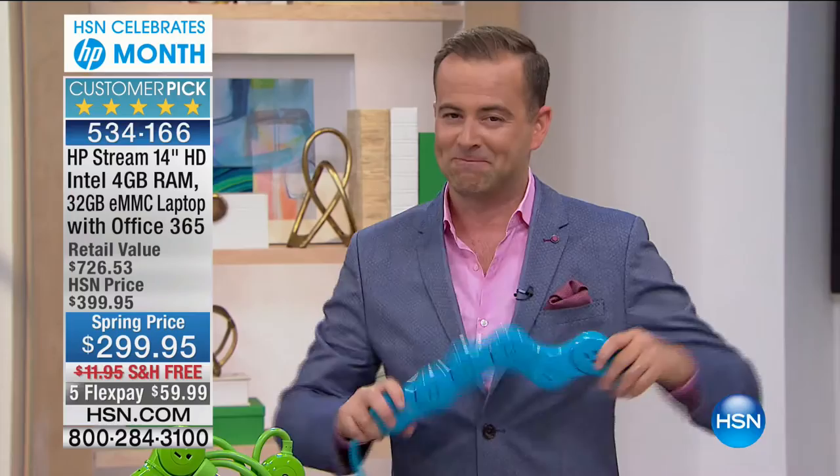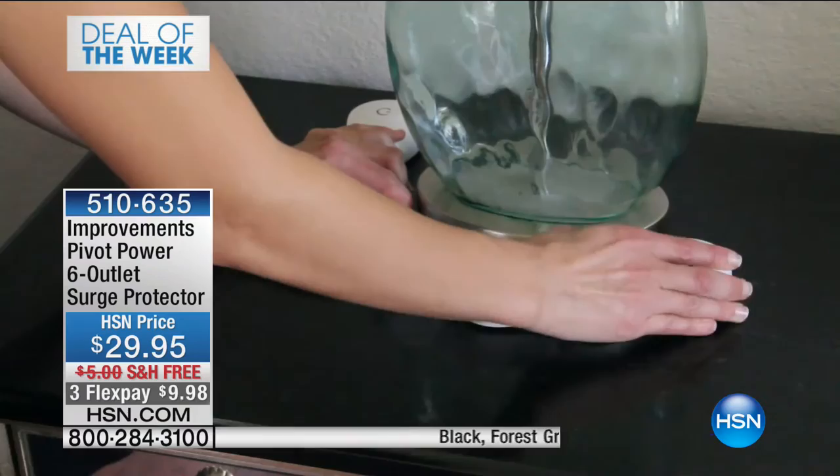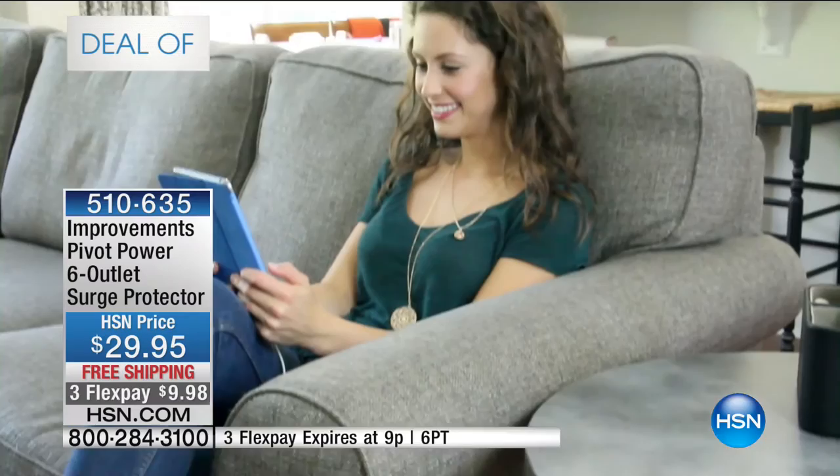It's time for our very pivoting deal of the week. If you have not got a Pivot Power, you have got to get one tonight. Look — it bends, it curves, it pivots. We are going to make sure that your outlet gets full capacity from all the different shapes, plugs, and sizes. Every single one will now fit, and everything's going to be more organized with the world-famous Pivot Power.